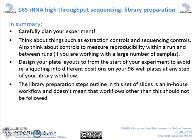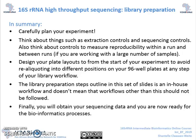The library preparation steps outlined in this set of slides represent an in-house workflow and don't mean that workflows other than this should not be followed. Finally, you will obtain your sequencing data and you are now ready for your bioinformatics processes.